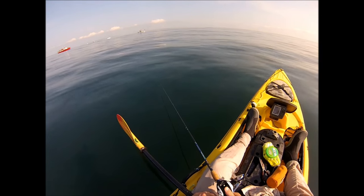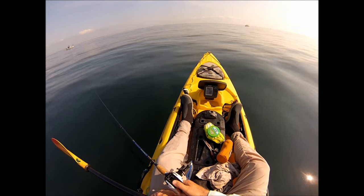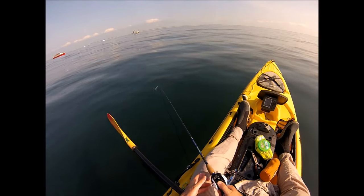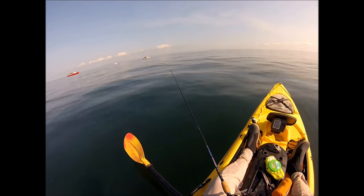I'm about 2.7 miles from shore out in the Atlantic, off the south shore of Long Island, near an artificial reef. It is approximately 80 to 85 feet of water.